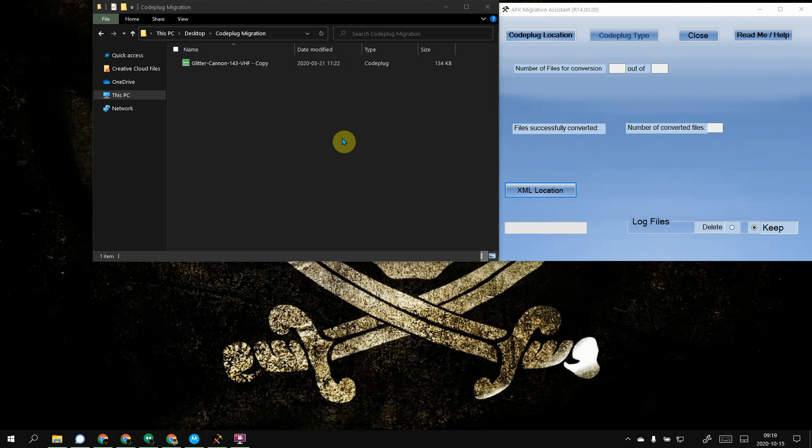Hey guys, XR-A311 Spartan back at you with another video. What I wanted to do for you guys today was show you how the Apex Migration Assistant process works. So if you're switching from the Astro 25 series line of products like XTS5000, XTL5000, XTL2500, and you're migrating to Apex itself, instead of having to recreate your entire code plug, you can use this Migration Assistant to help you convert your code plug from the old version to the new version. All you have to do is simply import a file and boom, there's all your stuff.